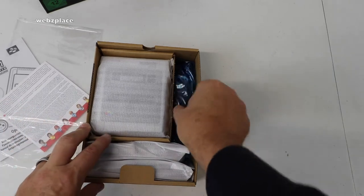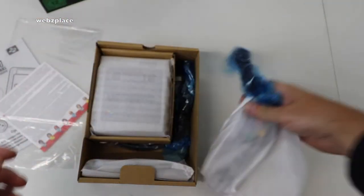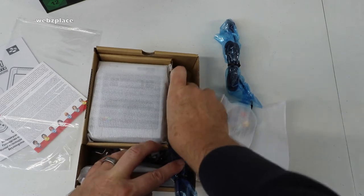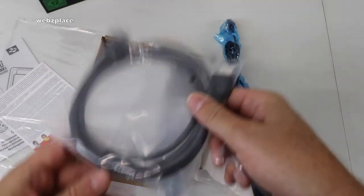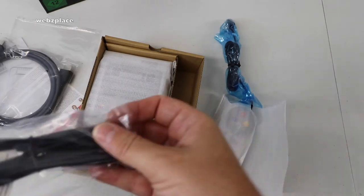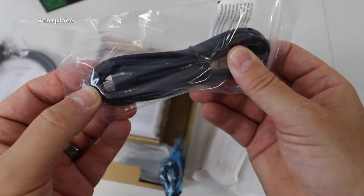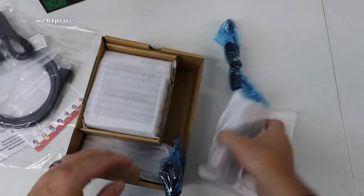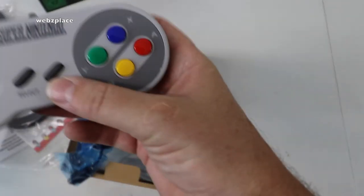Let's get the cables out next. Everything is wrapped up very nicely. At the very bottom we have the HDMI cable, so indeed it comes with an HDMI cable, which is pretty awesome. And this is — you can see it — it is a USB, so this is what you actually power it through; it powers through USB.